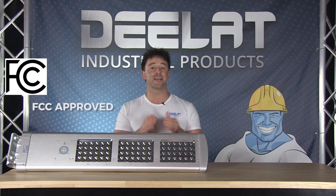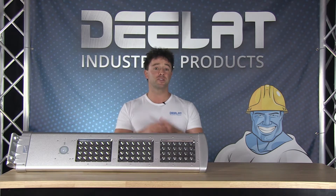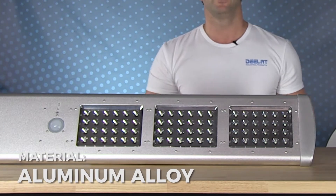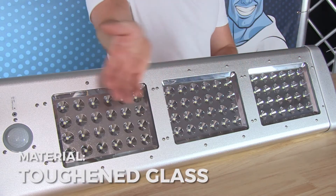This solar powered street light is FCC approved and, as you can see, is built of high quality material — aluminum alloy construction and toughened glass protecting the LEDs.